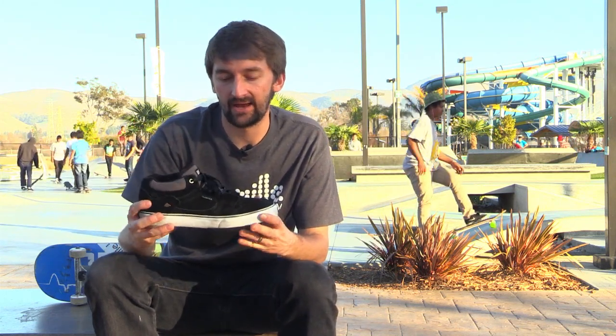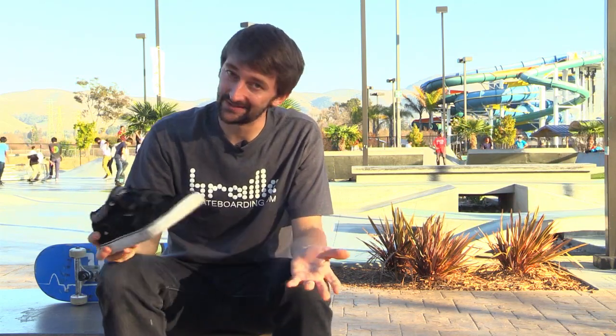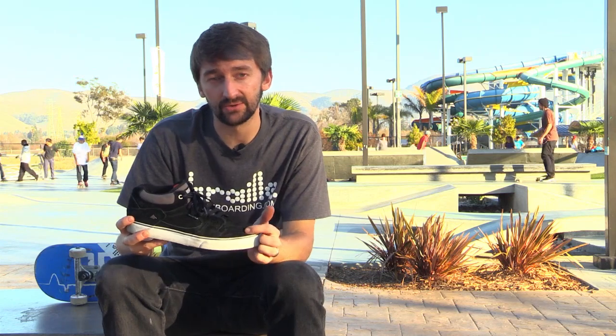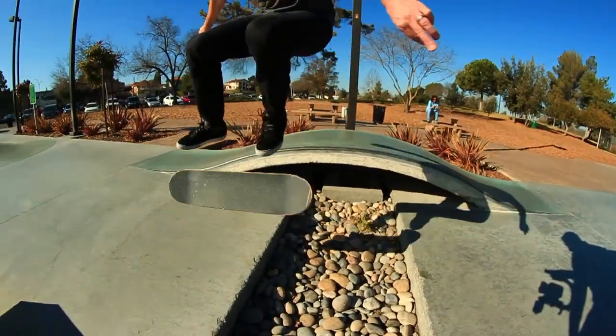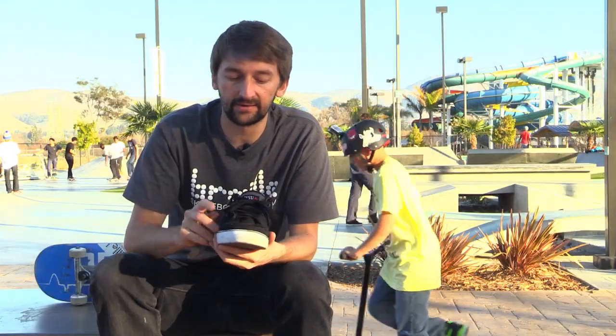That's why I really like these shoes — they're higher, and I'm not going to have to wonder if I'm going to leave skating with a broken ankle, because nobody wants that. The suede is super durable; I've already skated quite a bit in these and there are no holes. It's starting to wear here which is pretty normal.